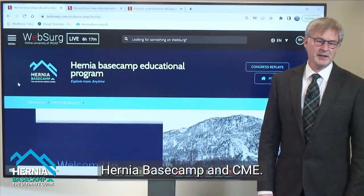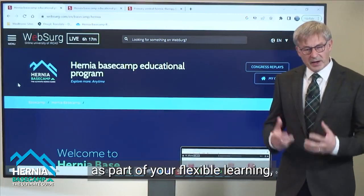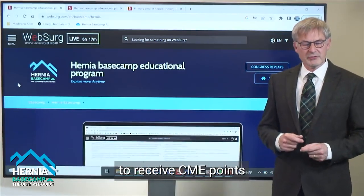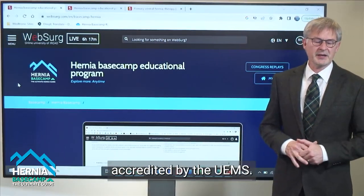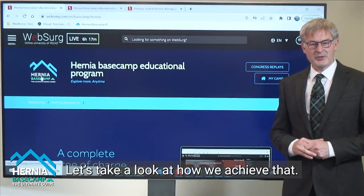Hernia Basecamp and CME. One of the amazing features of Hernia Basecamp is the ability, as part of your flexible learning, to also receive CME points that have been accredited by the UMs. Let's dig a little deeper into how we achieve that.